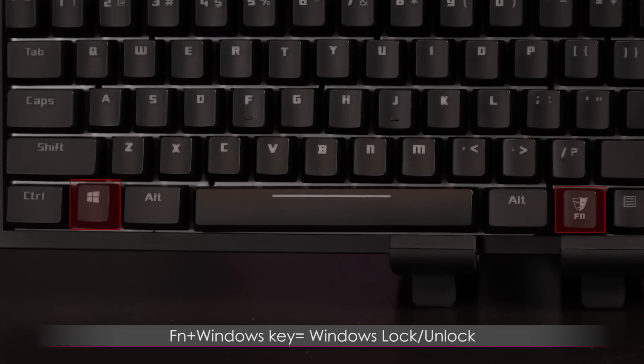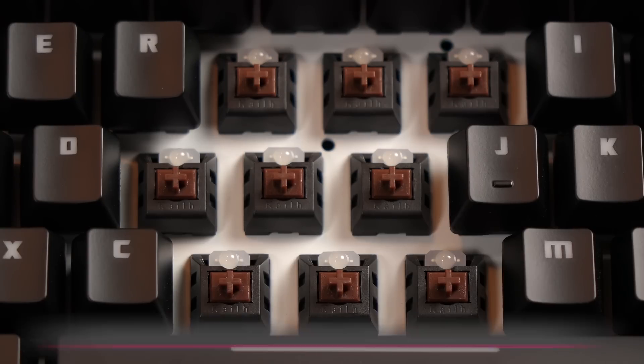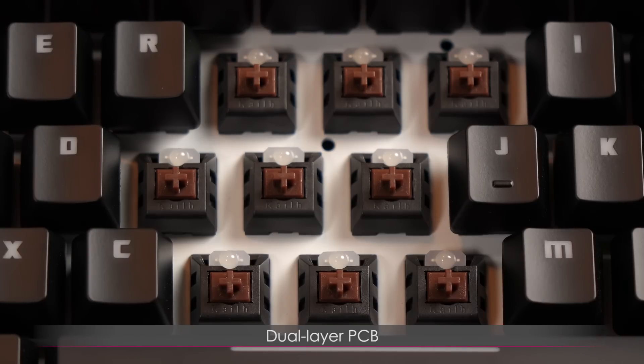You can also enable or disable the Windows lock function via the Function plus Windows key. I've removed some keycaps and as you can see, this keyboard comes with a white metal backplate which really makes the colors pop. It also has a dual-layer PCB for durability.